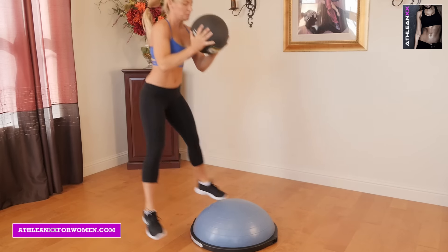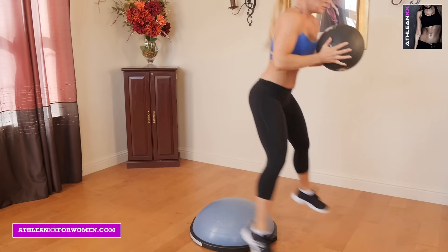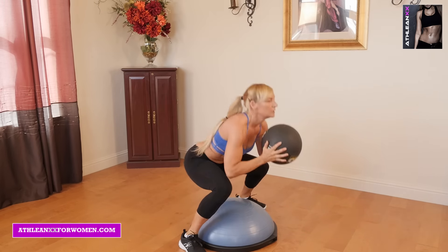Our fourth exercise is front back frog hops. You're going to hold onto a medicine ball, explosively jump forward two jumps, jump onto a BOSU ball, then jump off. Keep those jumps nice and low to engage the glutes.